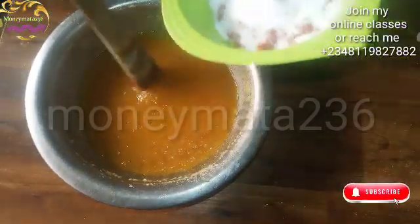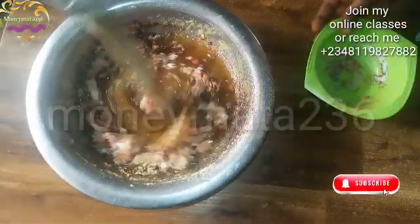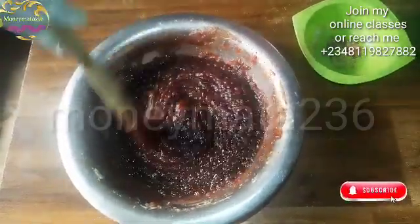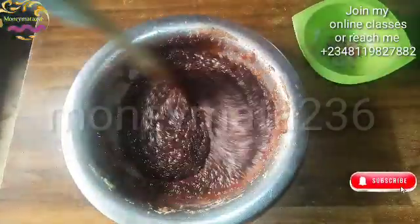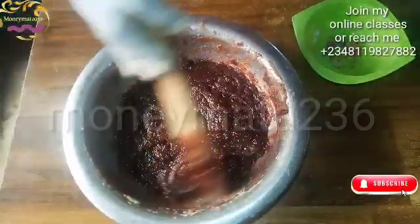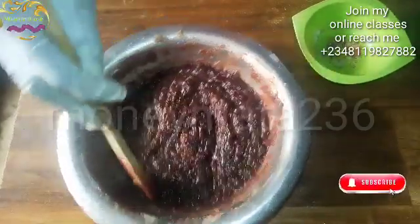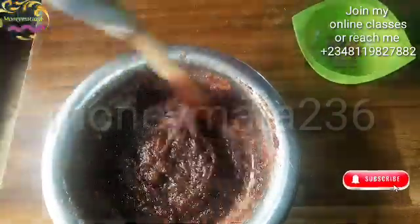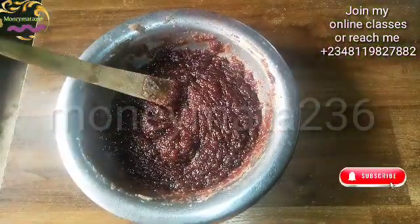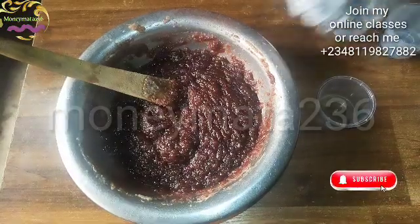I've mixed all the powders together and poured them in. All the chemicals — the small rice, the corn rice, the cam goo — all the powders in the plate are now poured in. I want to start packing it so it doesn't get too thick before packing.